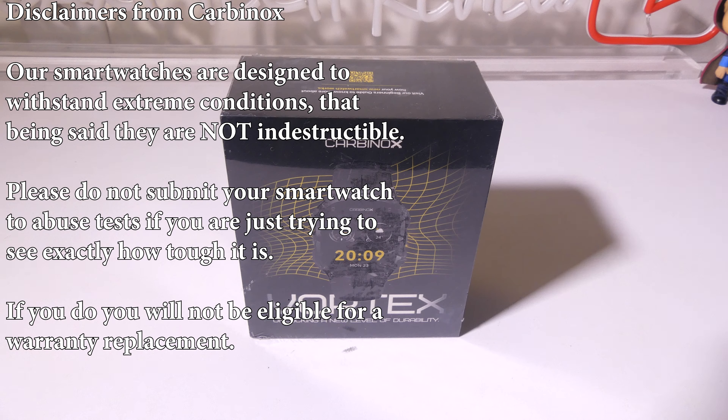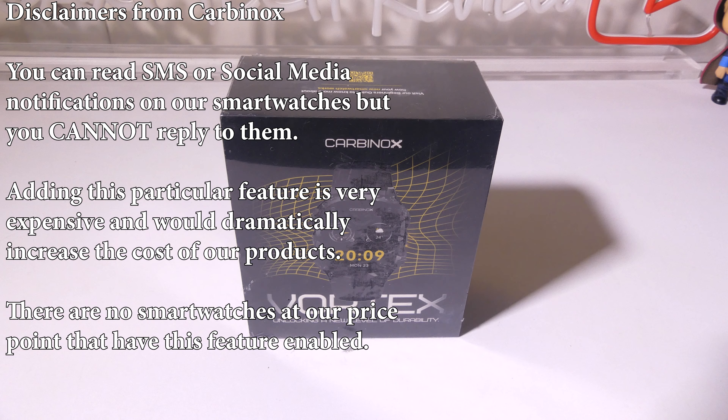The first disclaimer from Carbonox is that their smartwatches are designed to withstand extreme conditions, but they are not indestructible. Please do not submit your smartwatch to abuse tests. If you run over it with a car just to see if it will survive and you damage it, it will not be covered under warranty. Carbonox will cover you if anything happens through normal usage of your smartwatch.